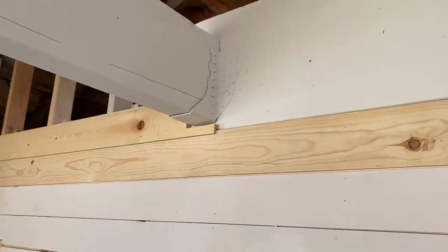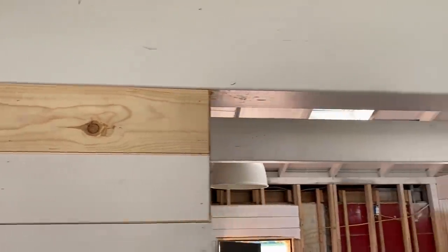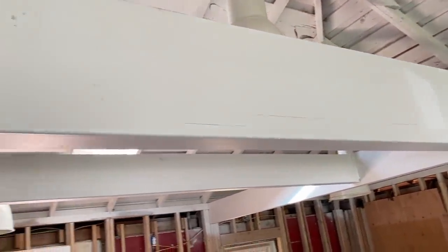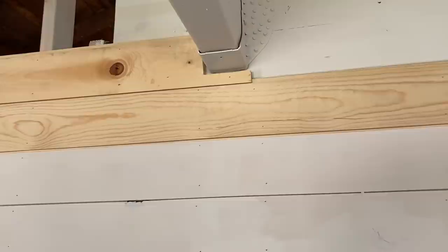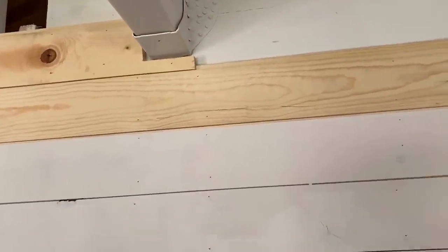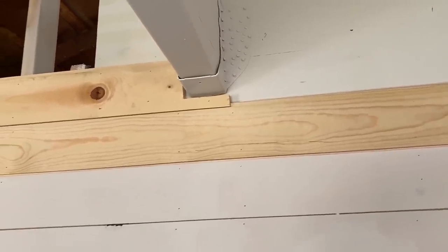Jamie reminded me as I was cutting it out that we're not continuing the shiplap over her big beam that she learned to love - because I had to have it. I decided to leave a little leg on it there so that I can do the trim. Then I'll just do some more trim up along this one side, and that'll cover it up real nice.